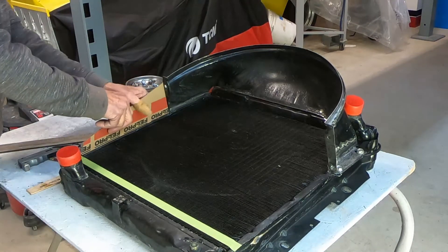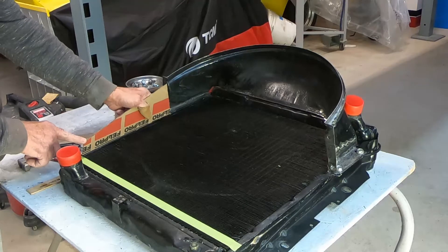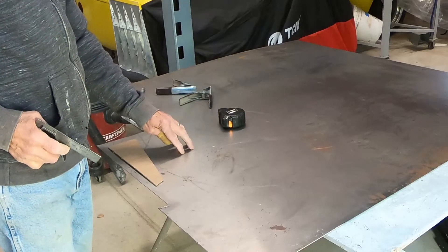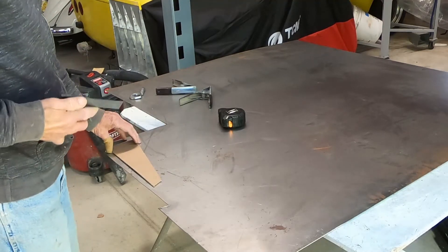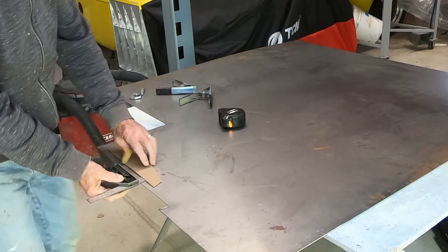This is 19-gauge sheet metal, 42 thousandths of an inch thick — the same as what the original shroud is made from, so I'm matching that.